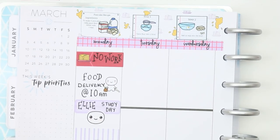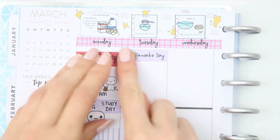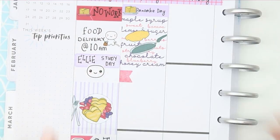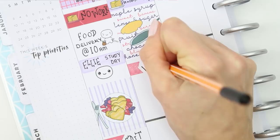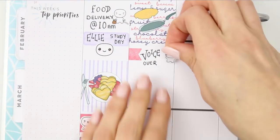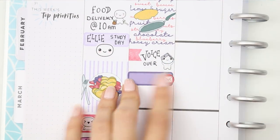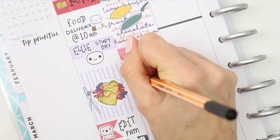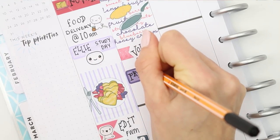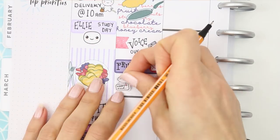Moving on to today — it's pancake day! I used the little pancake sticker up at the top, then put a full box down with the little flipping-the-pancake image. Do you guys flip your pancakes? Let me know in the comments. Over the years I've kind of perfected my technique — they all land either on the floor or in the pan. I also had to order some printer ink on Sunday night and I'm really hoping it arrives today because I've run out.